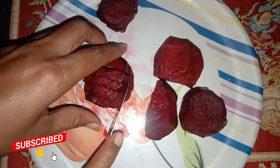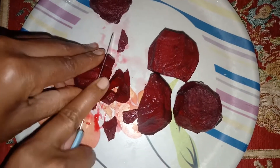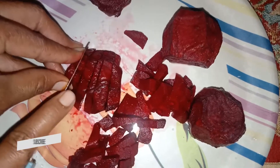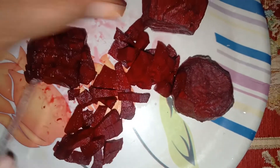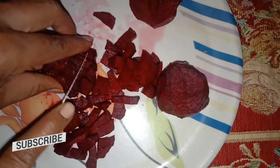Now we will cut the lid very well. It is very good to put the lid on. We will cut it with a small bowl.